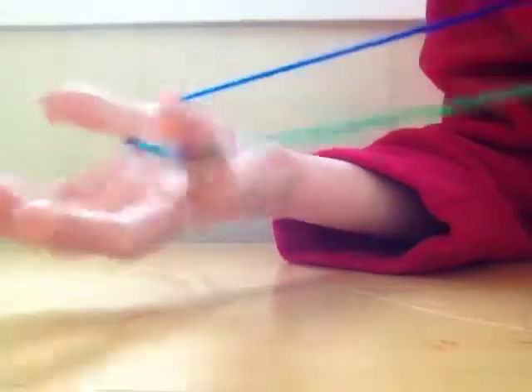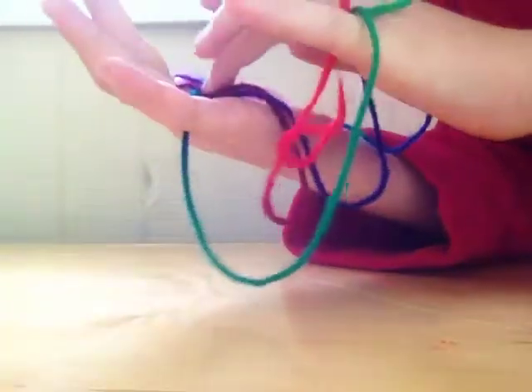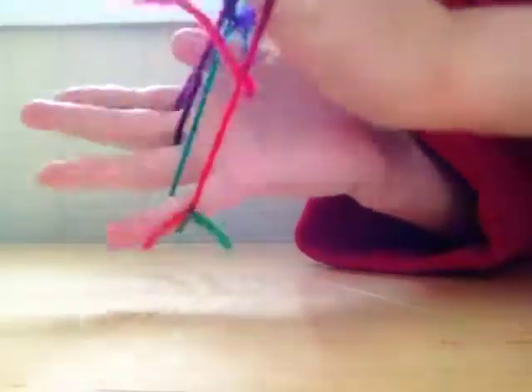I'm just going to show you guys one more time. Put it on your thumb, put your pinky through, put it on your thumb, put your pinky through. Grab, twist, pull. Then grab — but don't twist this time — and pull.